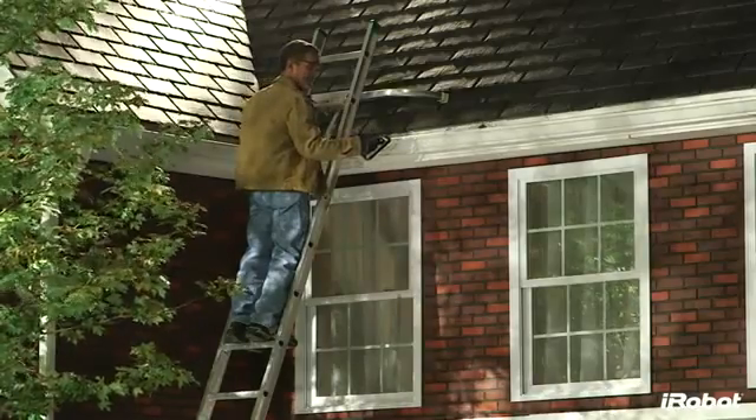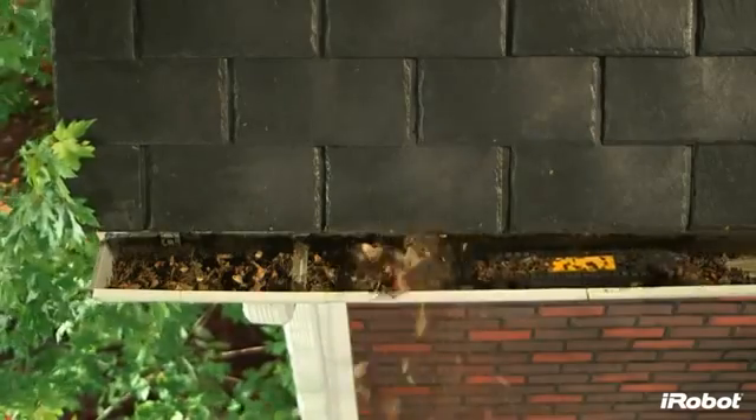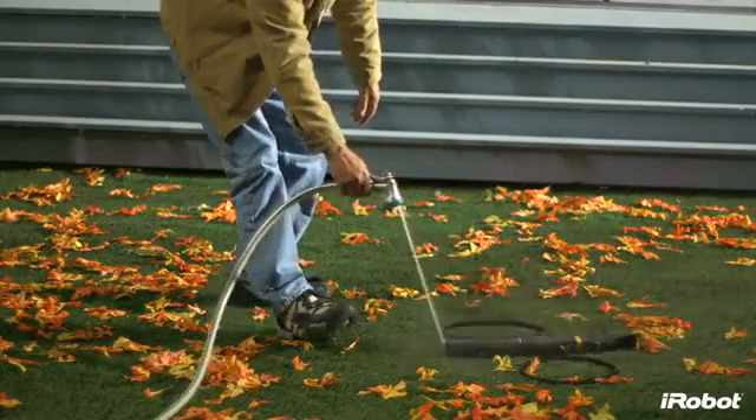Looj cleans gutters faster than traditional methods, cleaning up to a 30-foot section of gutter in about 5 minutes. Doing this manually takes 5 times longer on average. The robot's waterproof design is not only critical for clearing wet leaves, but also makes for an easy clean-up using your garden hose.